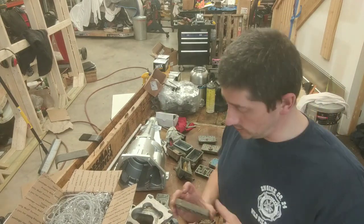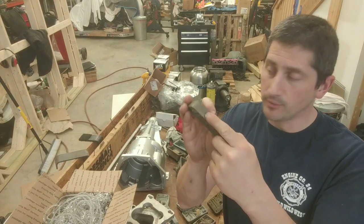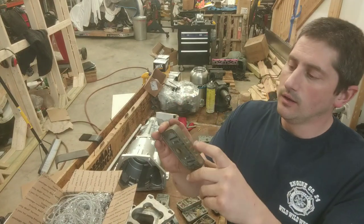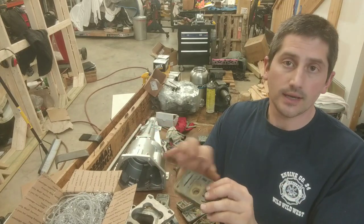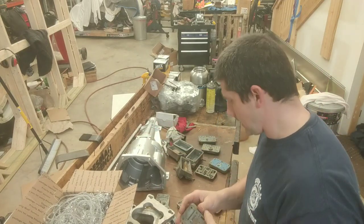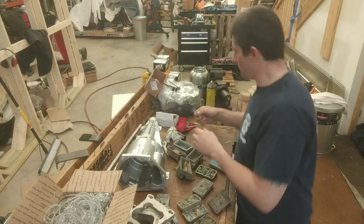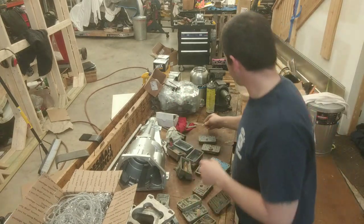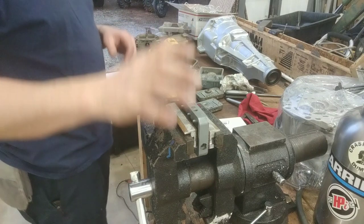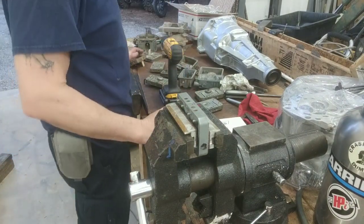JB, what you need to do is pull those plugs. Don't be afraid to pull them. And if you want me to pull them for you, just send them here and I'll drill them. This is a Holley metering block and we're going to take out the emulsifier tube.